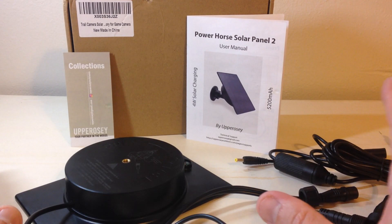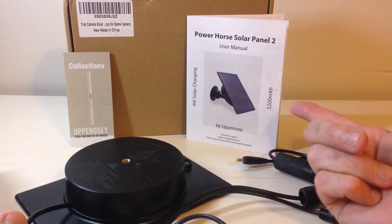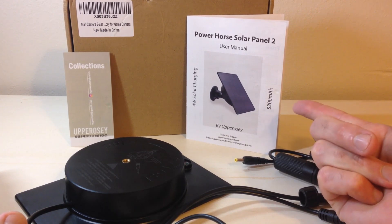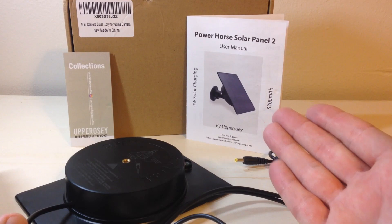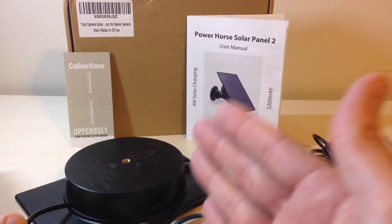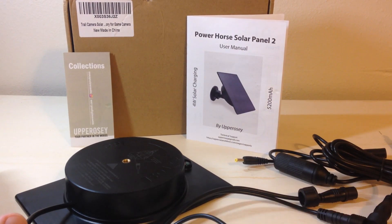First, let me show you everything you get. You get an instruction manual. Again, this is the Power Horse Solar Panel 2. It is a 52 milliampere solar panel with 4 watts of solar charging. The nice thing about this one is you can use it whether you have a trail camera that runs on 6 volt, 9 volt, or 12 volt. I'm going to show you that here in a second.